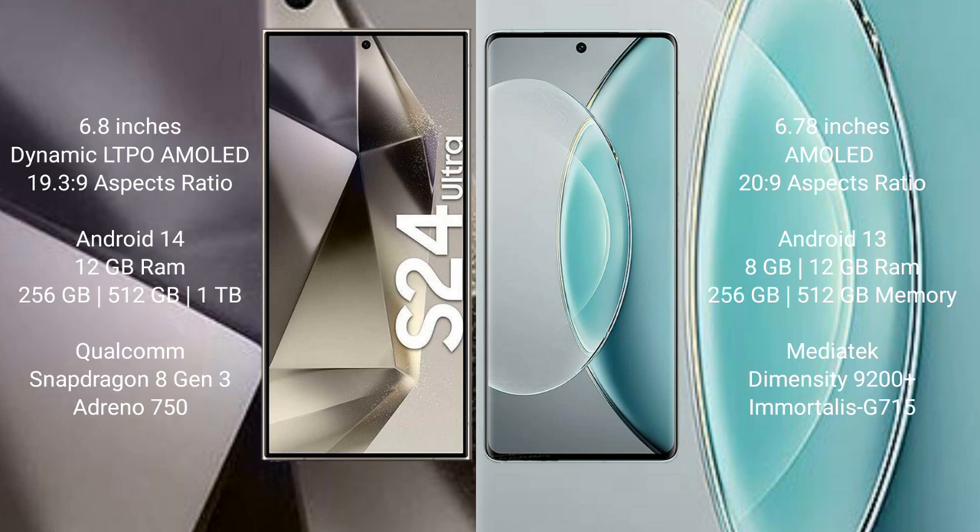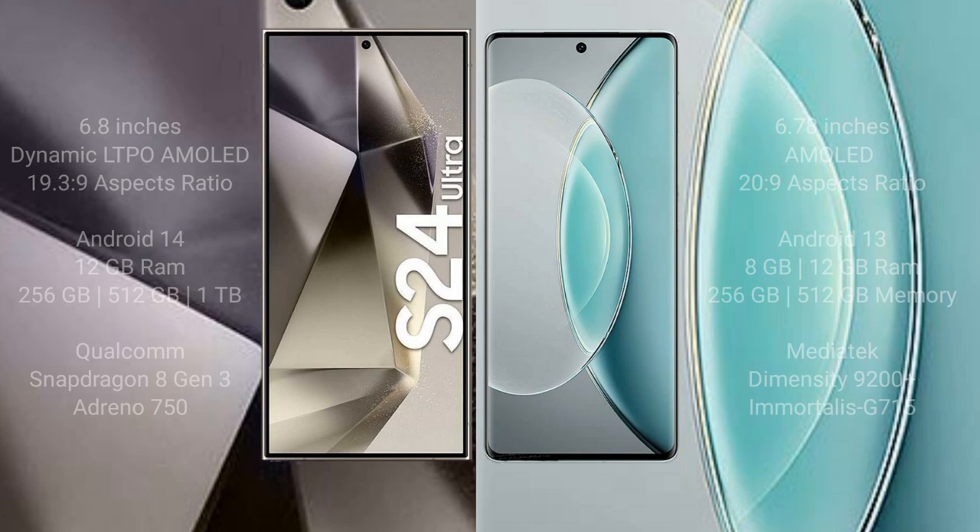The Samsung Galaxy S24 Ultra features a Qualcomm Snapdragon 8 Gen 3 processor with an Adreno 750 GPU. The Vivo X90s comes with 8GB or 12GB RAM and 256GB or 512GB internal storage, powered by a MediaTek Dimensity 9200 Plus processor with a Mali-G715 GPU.